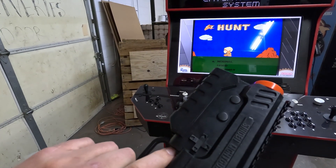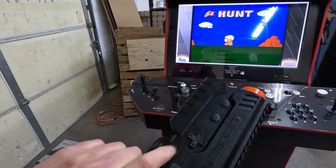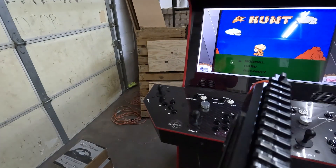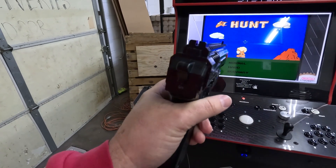The buttons on your guns for most gun games will work just as though you're pushing a button. So you can push your button on the side to start and all that good stuff.